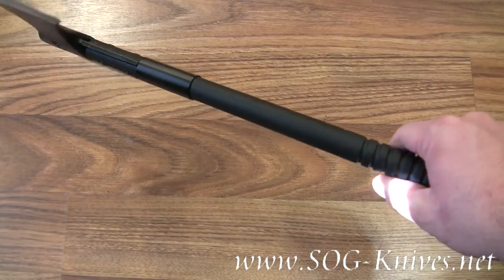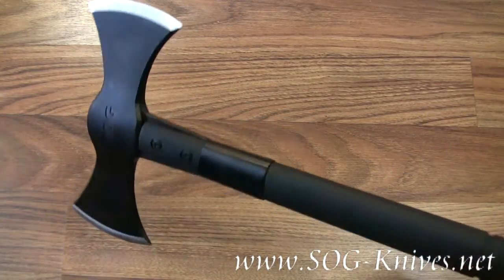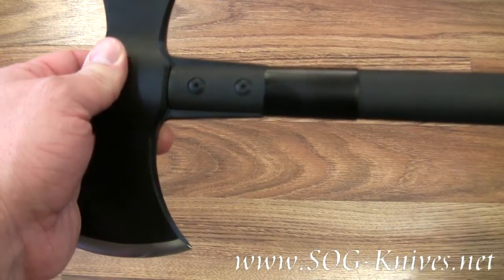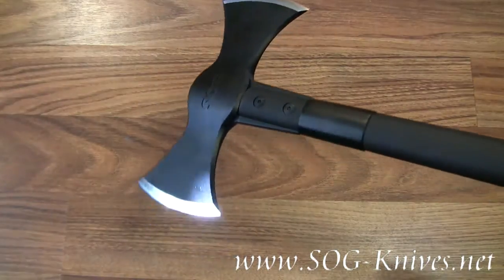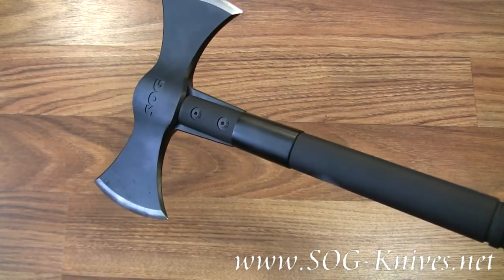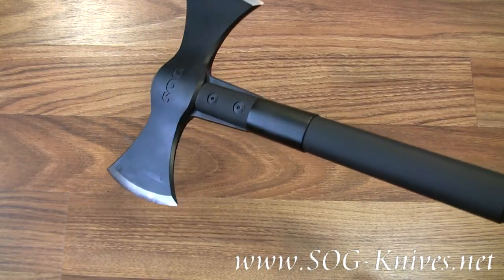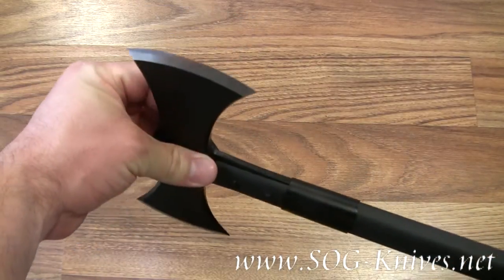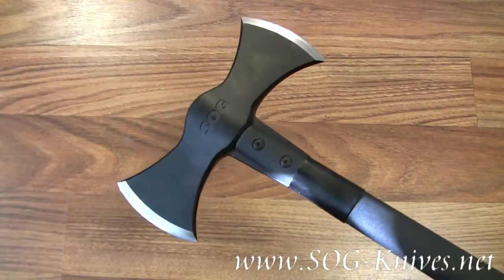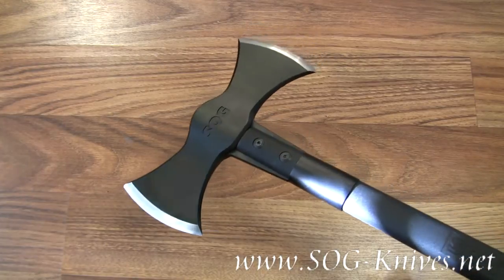It has some nice grip at the end of the handle to prevent slippage. The handle is made out of glass reinforced nylon composite material. The hardness of the blade is actually 51 to 53 HRC, so you can expect it's going to cut through wood in a hurry.